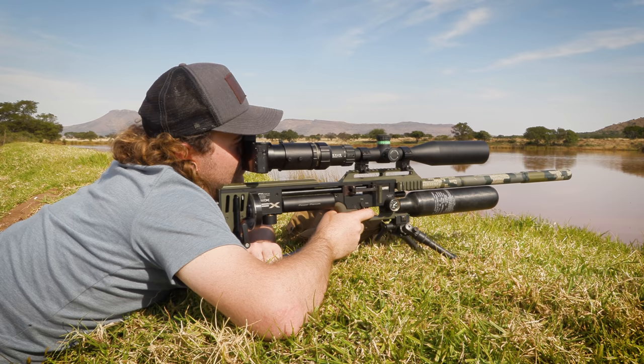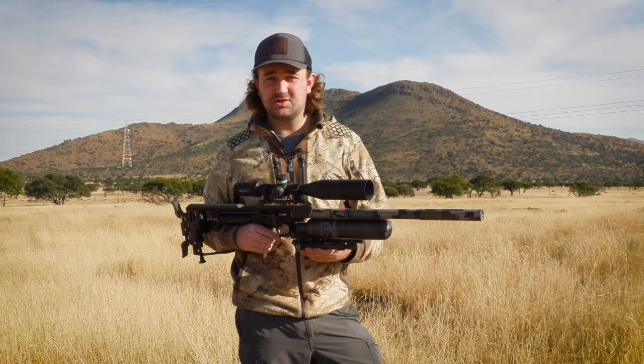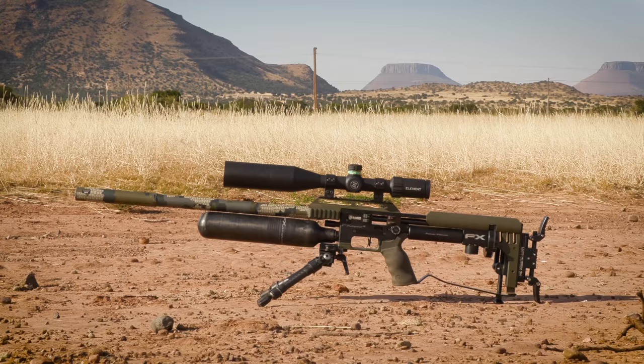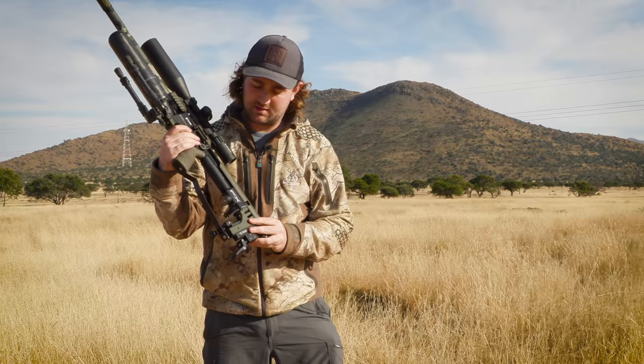I want to clarify that I'm not going to hog this technology for my special edition gun — I want it available to everyone. I've told FX that after a while of this being out, they are very welcome to release it as an aftermarket part. So you can expect to have that available fairly soon for your own Impact, even if you don't buy the special edition.